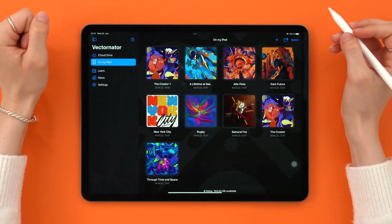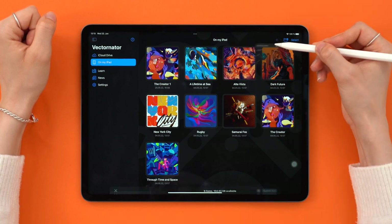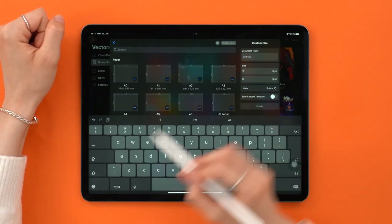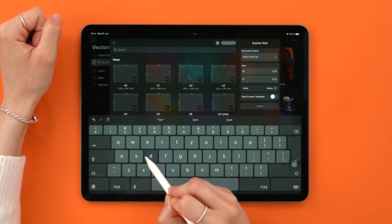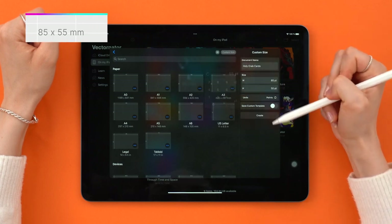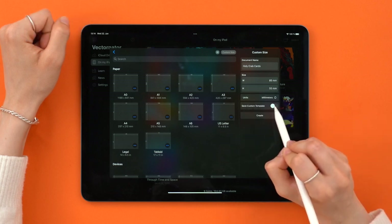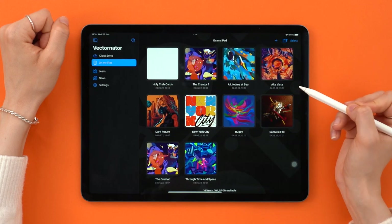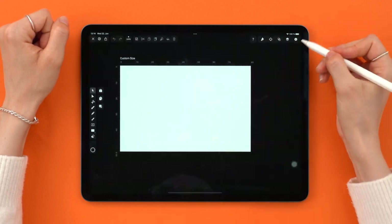First things first, let's set up the canvas. Tap on plus, new document, and then up here we have the option to create a custom size. Let's name the document — the design process can be chaos, so let's minimize that by staying organized. A standard business card is 85 by 55 millimeters. You can also create a template by turning this toggle on and naming it 'business card size'. I already did that before this tutorial, so I suggest you do it too — it will be useful later.